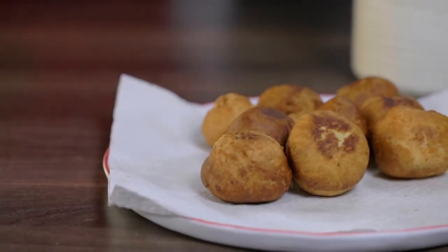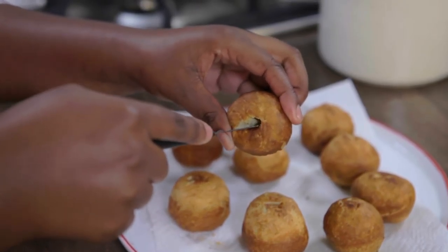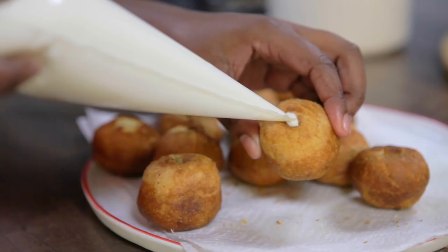Allow the mandazi to cool before making a small cut at the center of each piece. Pipe the cream into the mandazi through this cut.